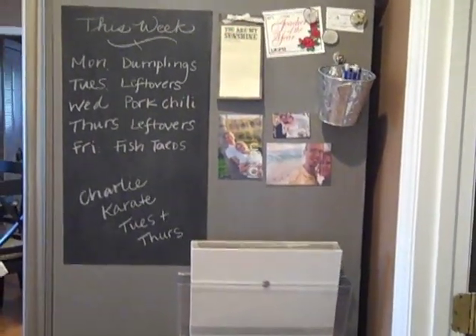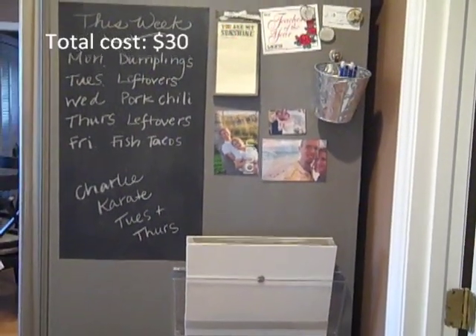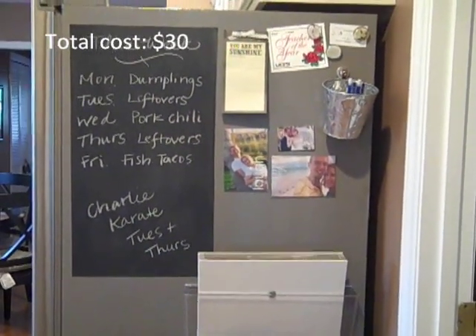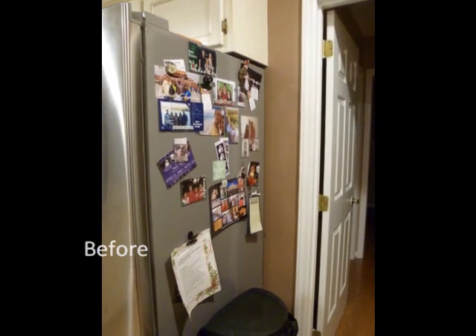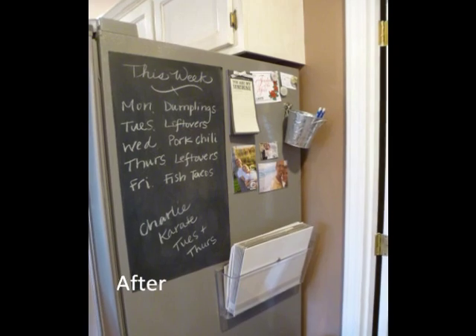I think this station is so much more functional than it was before, and it's a really good way to keep me organized. I hope you guys like it — leave a comment and tell me what you think. See you guys next time, bye!